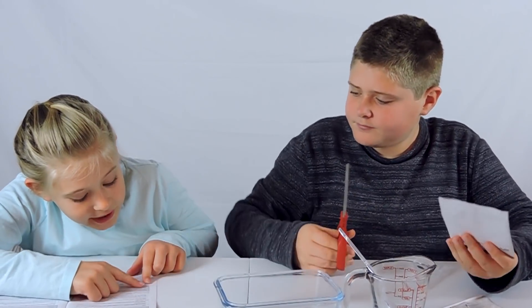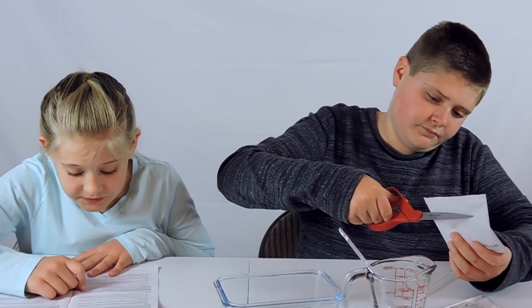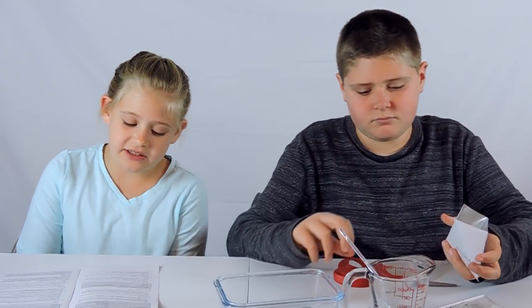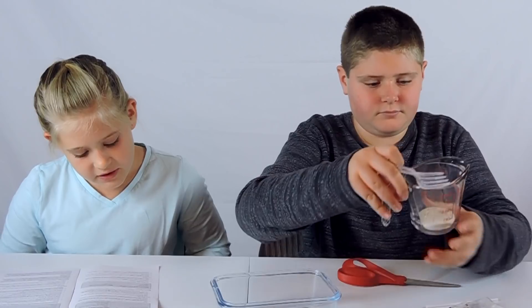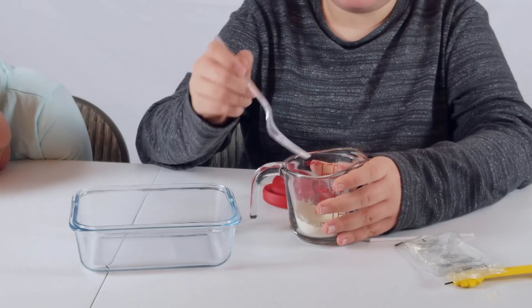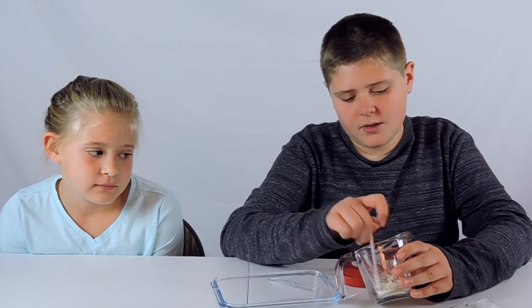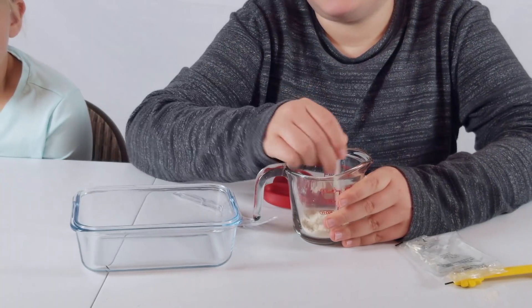So it says step one: stir the goo or gum solution, then pour about one-fourth to one-half of the cup of it into a cup or glass. What is the consistency of the solution? There are just questions at the end of each step. Then pour about one-fourth or one-half into a cup. So I'm going to stir this up really quick - it comes with this little thing. I'll use it as a stirrer while our dad checks something really quick. He's just behind the camera. First you have to make the goo or gum solution.